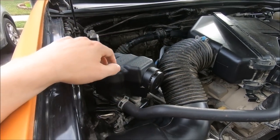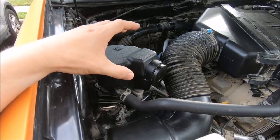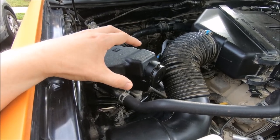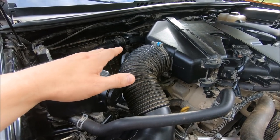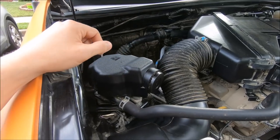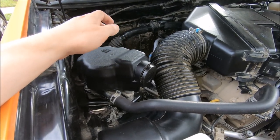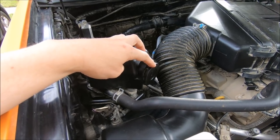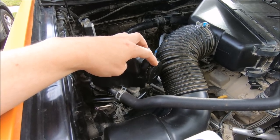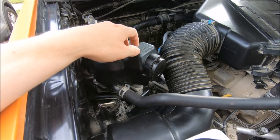Beginning in 2013, Toyota changed something on the ECU so when you shut the engine off, the secondary air pump continues to operate for a few seconds to force out any moisture in the system, combating the moisture damage to the valves. I now notice it with the unifilter — because it is much less restrictive, you can clearly hear a whistle when the engine shuts off. I'll go ahead and demonstrate what that sounds like.